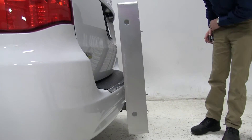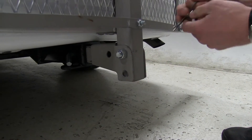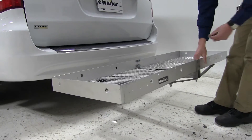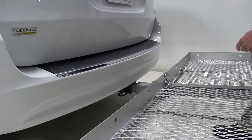We can go ahead and fold this down. The way you do that, you come down here to this pin and clip, go ahead and pull that out, remove the pin, and then we can fold it down. We'll go ahead and replace that pin and clip just to hold it in place, and then we'll take a few more measurements.